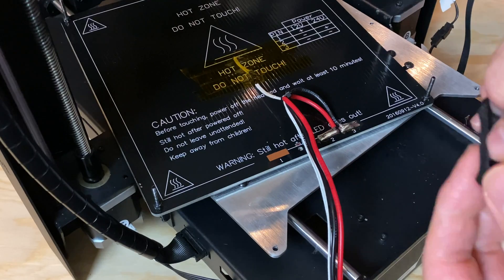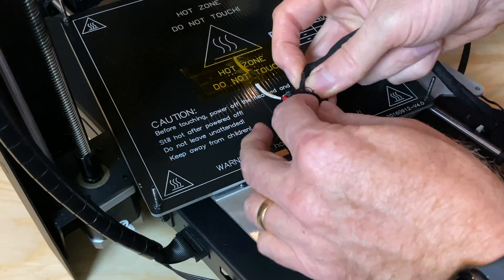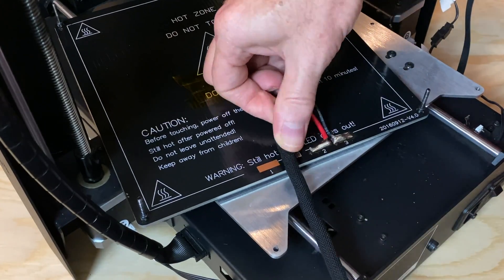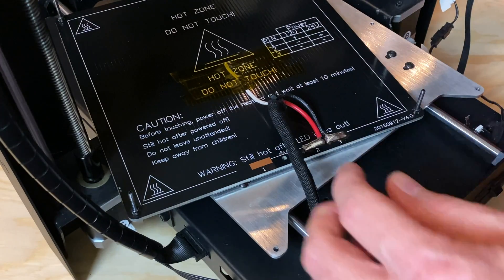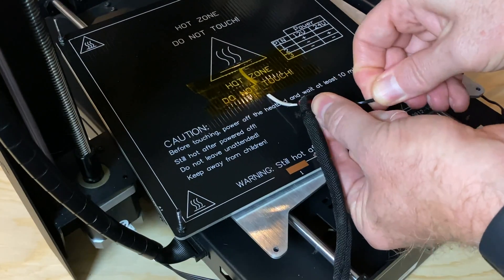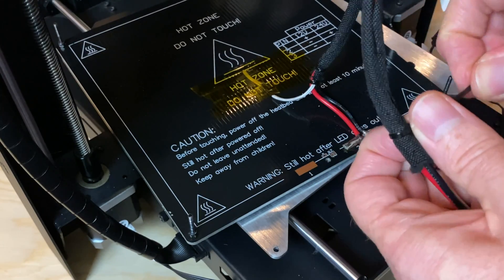Finally, we need to get the cable sleeve back onto the cables. Hold the sleeve open and start to work it onto the cables. This can be a little tricky because the sides of the sleeve want to curl inward, but be patient with it and you'll have that done in no time. Make sure all the cables are inside the sleeve, and once that cable sleeve is protecting the cables again, a zip tie at each end will keep it in place.